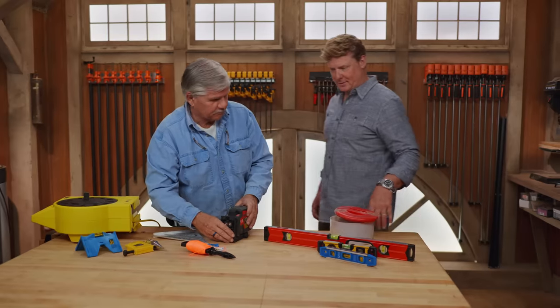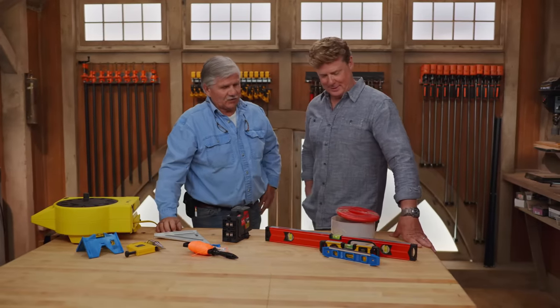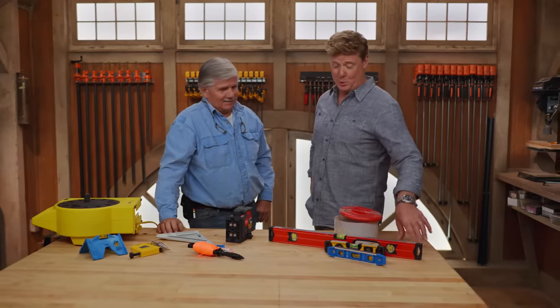Hey Tommy. Hey Kevin. Look at all your toys here. Levels, huh? Talking about levels. Everybody knows what a level is, right? Yeah, I hope so.